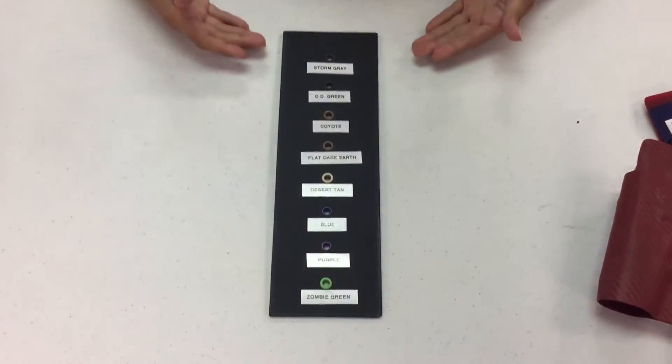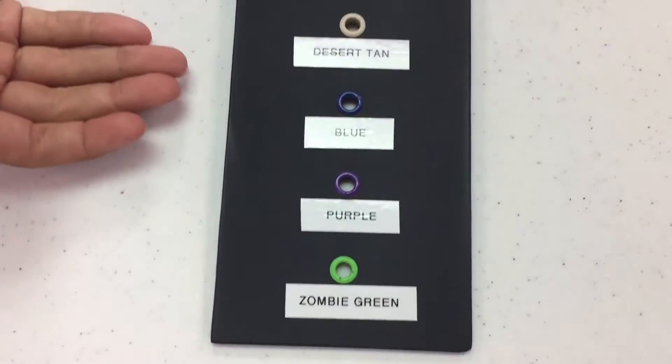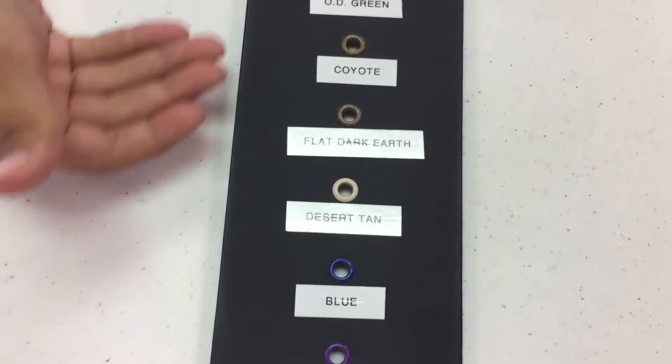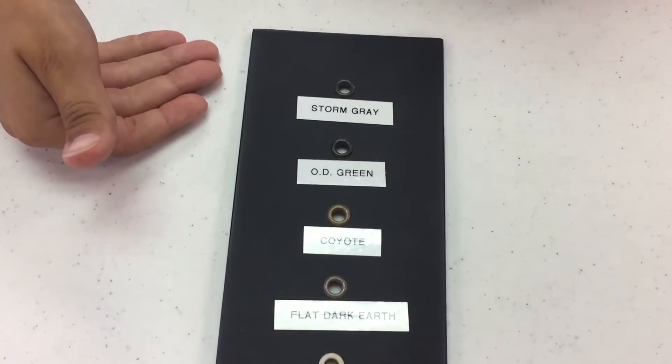You can even choose your own eyelet. They have Zombie Green, Purple, Blue, Desert Tan, Flat Dark Earth, Coyote, OD Green, and Storm Grey.